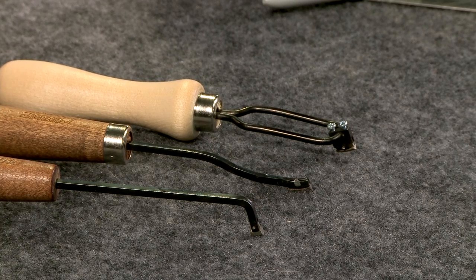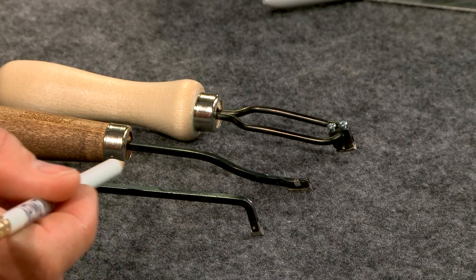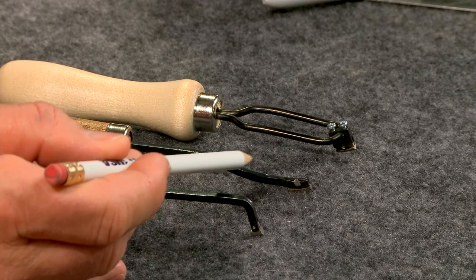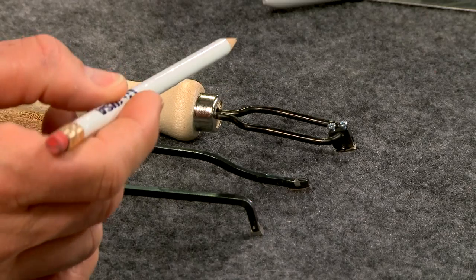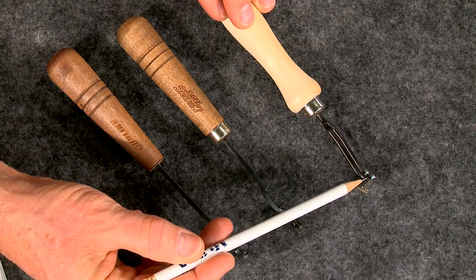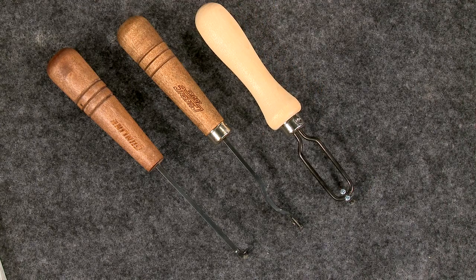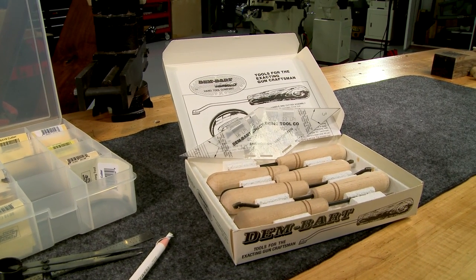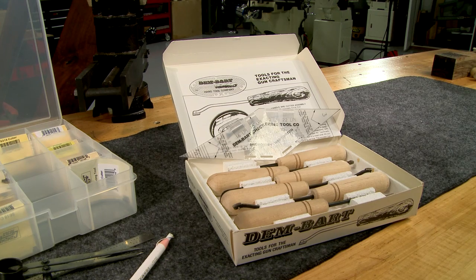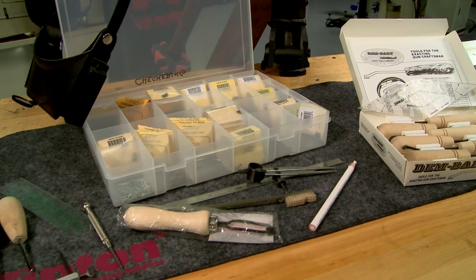Most all of the cutters are interchangeable and several different handle designs are available. The main differences are in the shape — some are straight, others are offset, and some have a see-through design. It usually comes down to a matter of personal preference. I prefer the see-through handle design as it also allows me to adjust the angle of the cutter. For the beginner, a checkering kit might be a good idea as it contains everything necessary to cut basic checkering. Then additional cutters and tools can be added as you like.